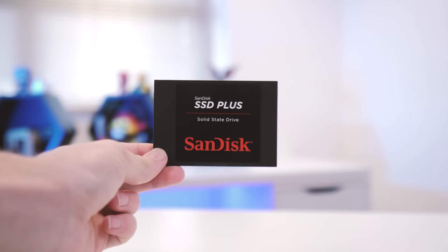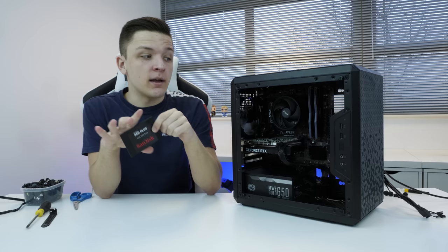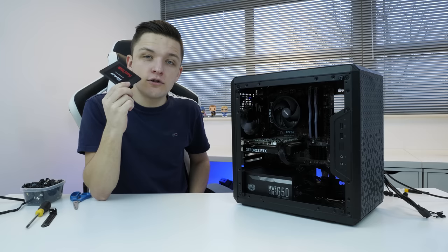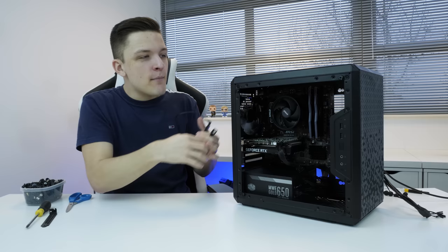The next thing we're going to pop in, and the final component in today's build, is our storage — in this case, the SSD. I went for the SanDisk SSD Plus. It's a very affordable SSD, but with 500GB or 1TB capacities working really well for this build, it gets rid of the need for a hard drive, which not only saves you money but gives you super-duper fast read and write performance. This thing's going to boot up pretty quick. Which brings me on nicely to my customary cable management time-lapse, before booting it up and seeing how it performs.